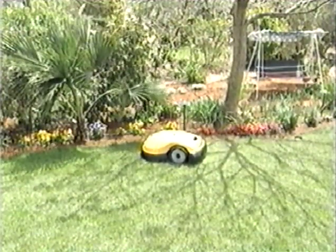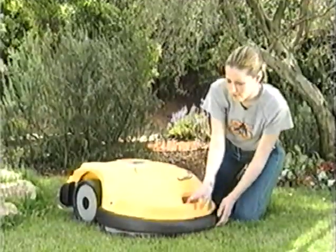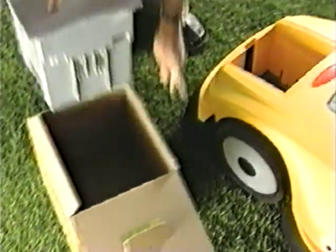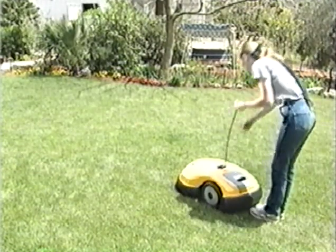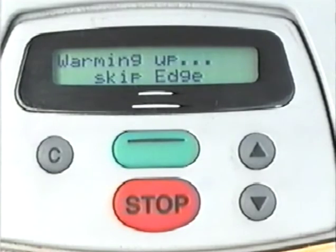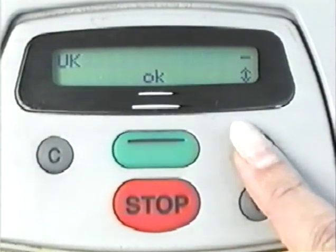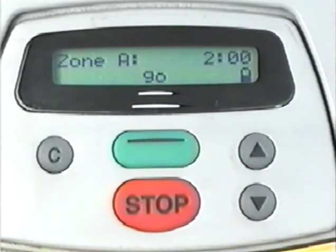Prior to the first operation only, the following steps are required. Make sure the battery pack is not in the robot. Adjust the front wheel to its highest position. Insert the battery pack, then steer your robot to a flat part of the lawn. Return the manual controller to its cradle. Once the green button is pressed, the display will change to set geo location. The button display will read 'location' — press the green button again. The display should read 'not set'. Scroll to your country and press the green button. Press the C button twice to return to the main menu and press the green button to start mowing.